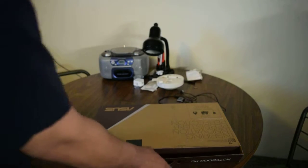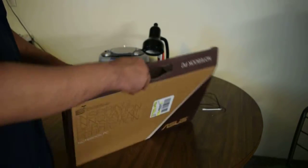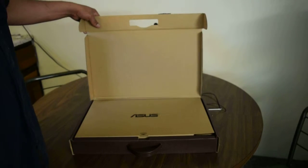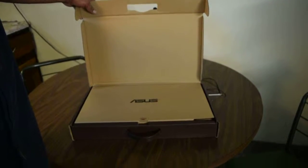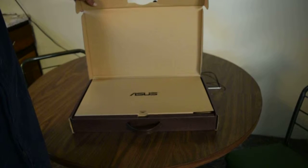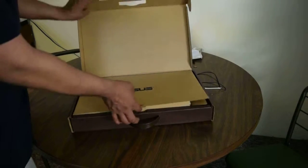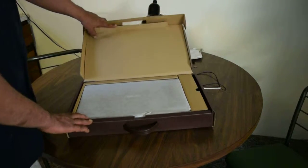Wrecking that seal, son. Open. Alright, you got your ASUS. Got directions, open.